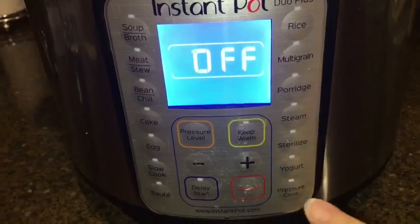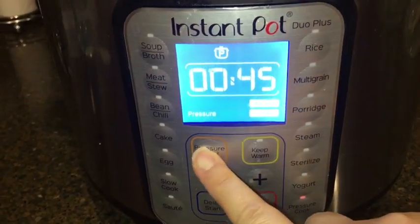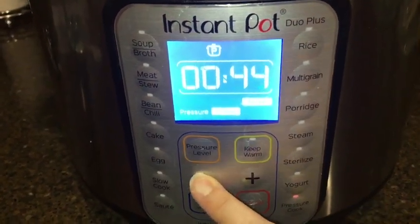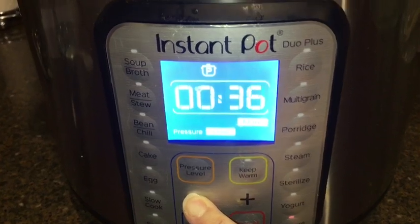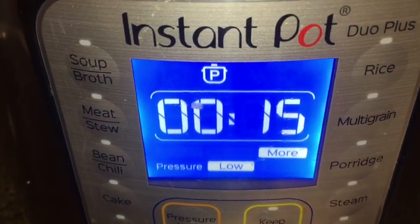Into the pot I'm going to add one-third cup of sugar. I'm using raw brown sugar today. If you would like your tea to be on the sweeter side, you can always add more sugar. Then I'm going to put the lid back on and cook this for an additional 15 minutes.